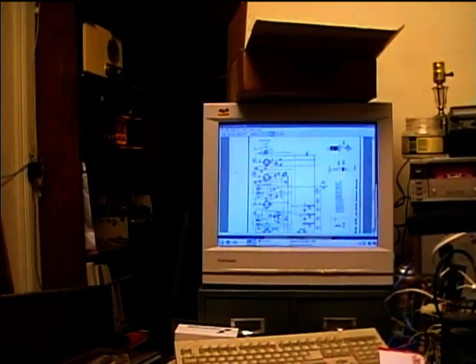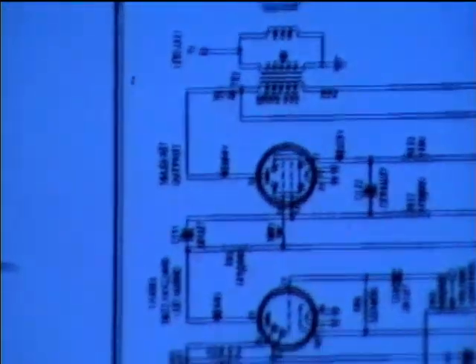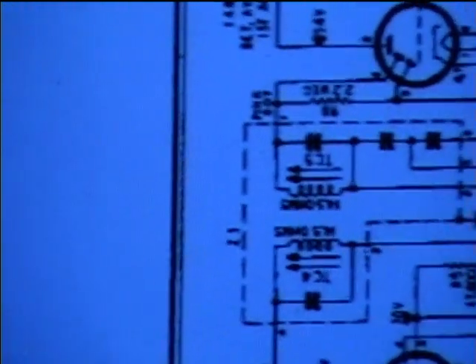Now we're almost ready to test the repaired radio. One thing I wanted to point out was where the caps fit into the circuit. You'll notice here — let me see if I can get it to focus — that the caps go across the coils.